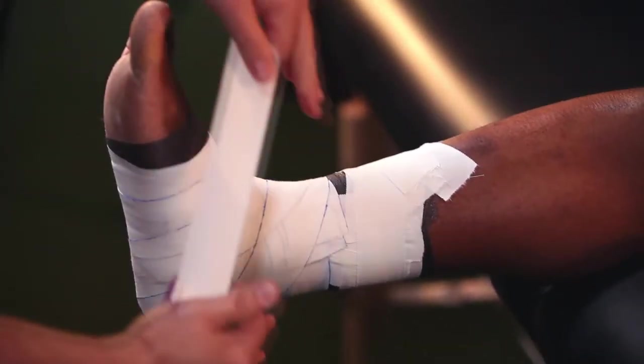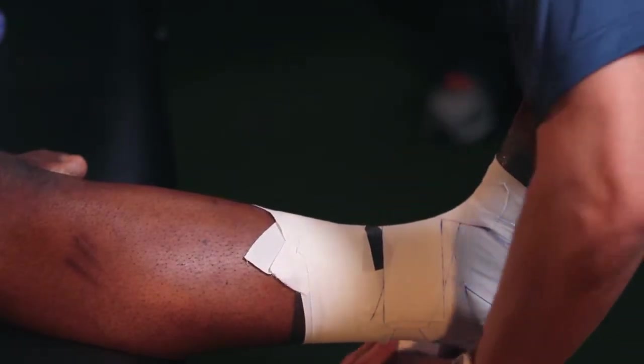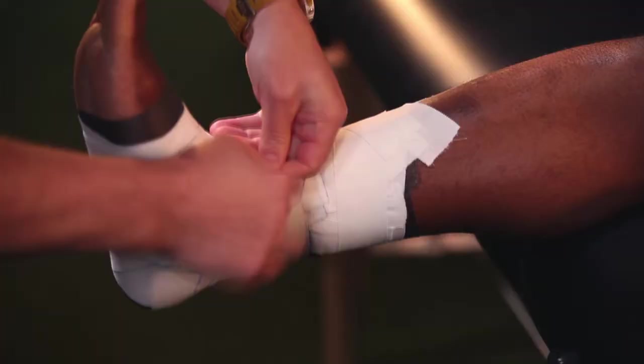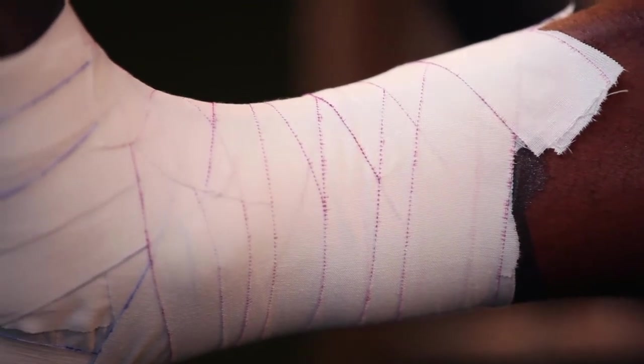To finish this tape job off, we want to make sure we close up any windows that are exposed. Starting at the top of the foot and lightly going around the posterior ankle, we're going to cut the tape in half each time, making sure we eliminate any gaps. As we work our way up, we'll have a complete preventative tape job provided by our Shock Doctor combination of Elite Athletic and Hybrid Athletic tapes.